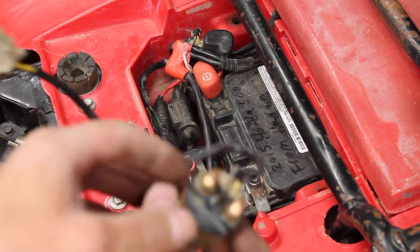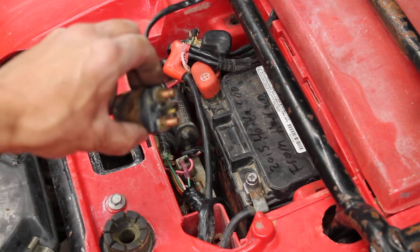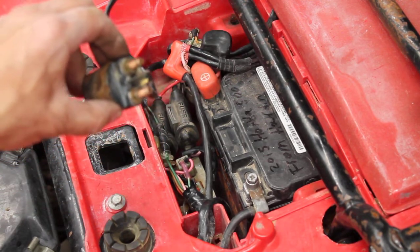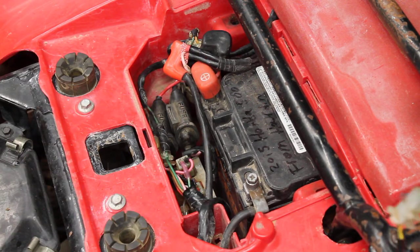Here is what it looks like. On this machine, when you press the start button, all it does is click, or it doesn't hardly even click. You can hear the solenoid try to move and nothing happens.